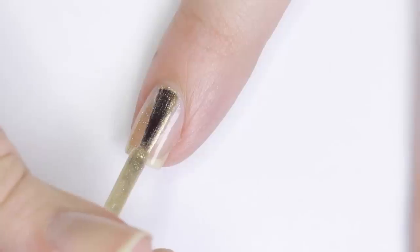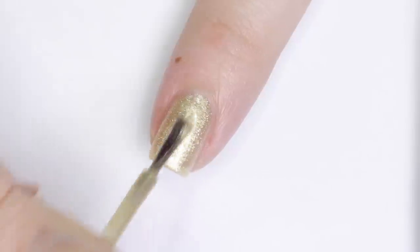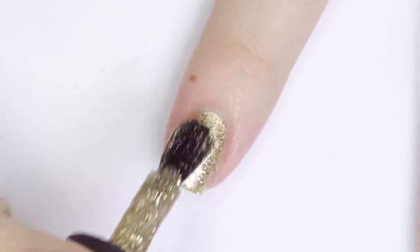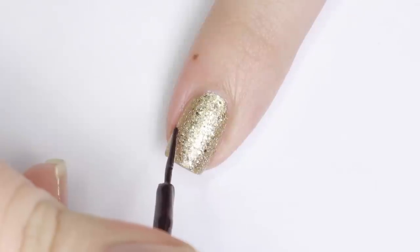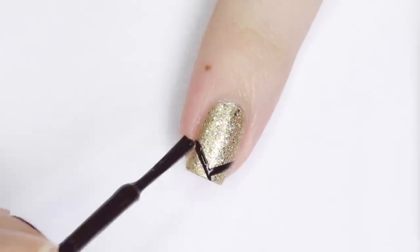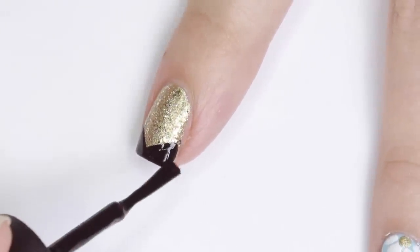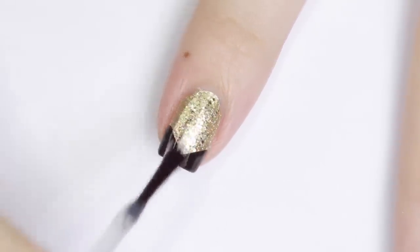This next design is a glamorous mix between a French manicure and a chevron design. I'm applying one coat of an opaque gold polish and letting it dry, then adding a thin coat of glitter polish over top. Applying a similar metallic color first helps the glitter pop. Next, using a black striping polish, I paint the corners of my nail in a V-shape — like a French tip but angular — then fill in the tip completely with regular black polish. Finish with a generous layer of top coat to smooth out the glittery surface and that's it.